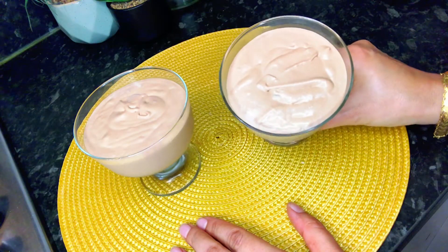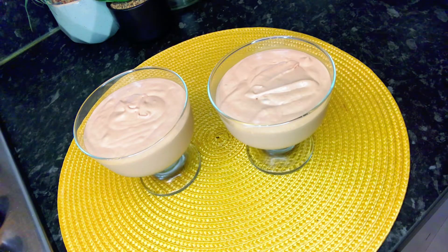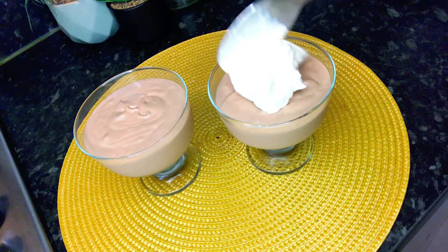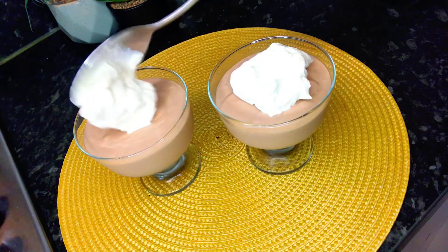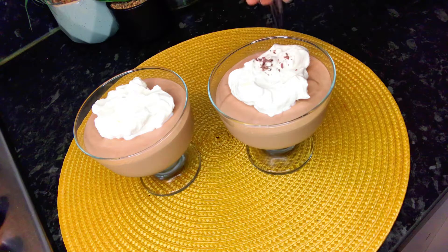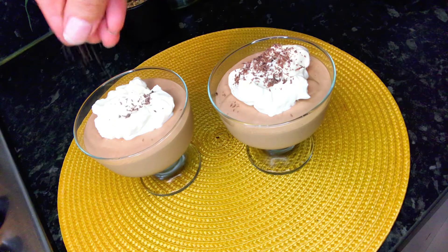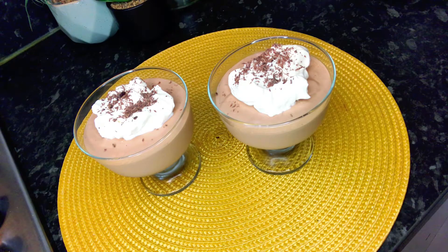This is our mousse set. I have left it in the fridge. I will add whipped cream on it just for decoration — it also adds a nice taste to it. And I will sprinkle some grated chocolate on it.